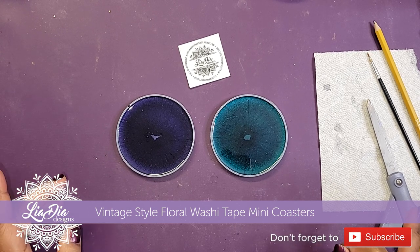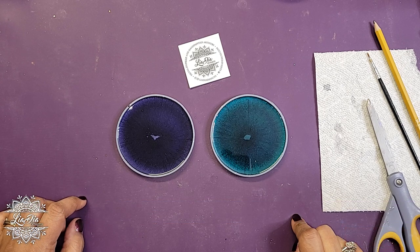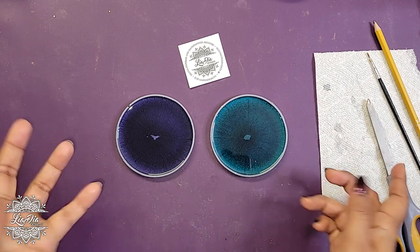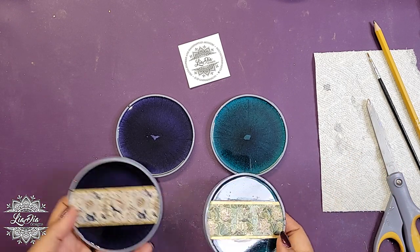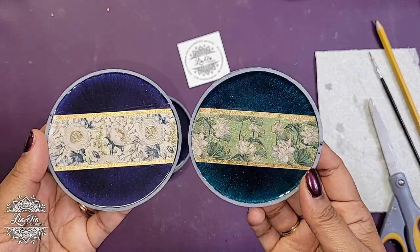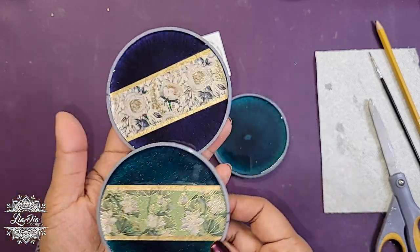Hey everyone, it's Nadia from The Idea Designs and I'm back with another tutorial. Today we have another really quick video, hopefully, and it's going to be really simple. For those of you who want more simple ideas for creating really cute coasters or just pieces in general, this is definitely going to be the video for you. Just to show you what we're making — these don't have their top coats yet — we're making these little floral washi tape coasters.